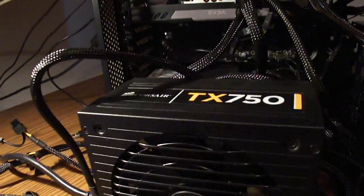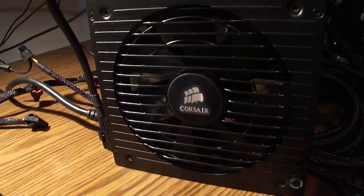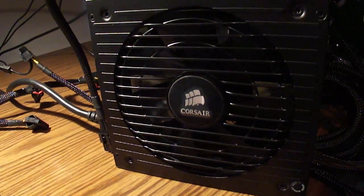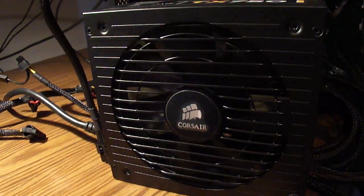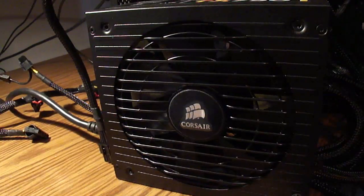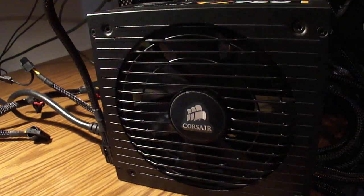This is a replacement TX50 power supply, which does exactly the same thing as the power supply it was supposed to replace. When the voltage is just barely enough to rattle the fan, but not quite enough to start spinning it.